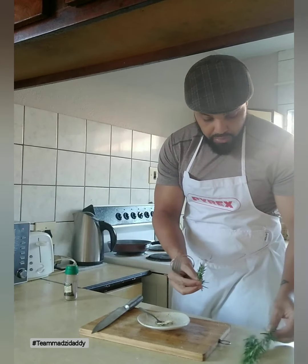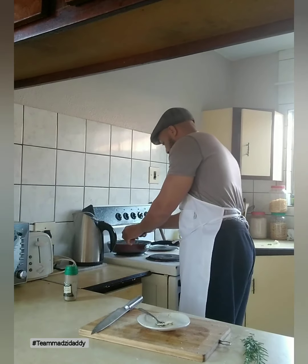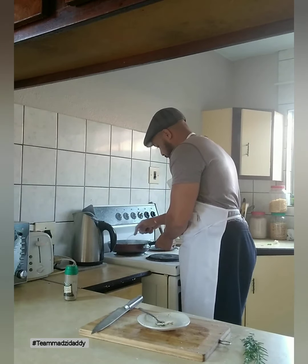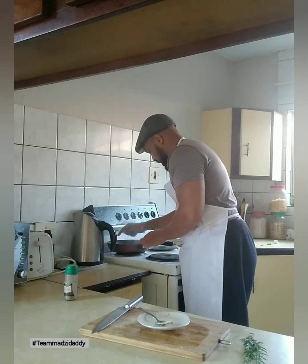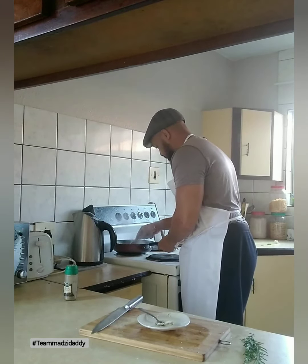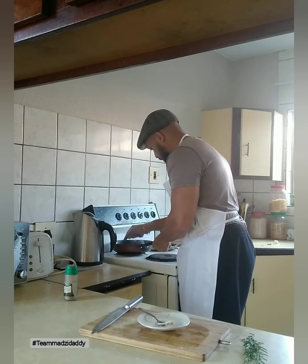Now we're going to chuck in our rosemary. I just read this recipe, but I'm sure it's gonna be awesome, guys. It actually does smell good, so I think we're doing something right.